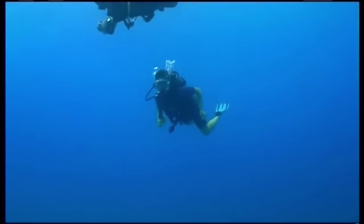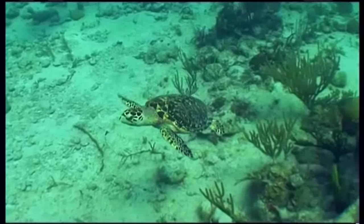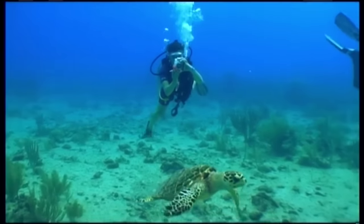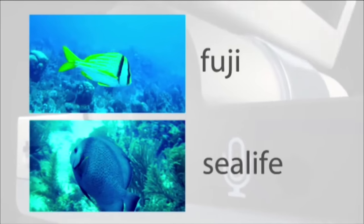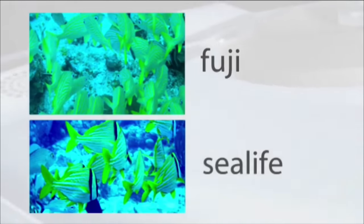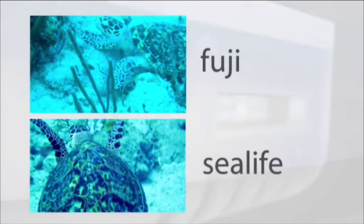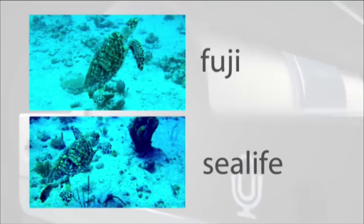Swimming 30 feet below the waves, there's less of a current, so taking pictures is far easier — and there's no shortage of good subjects either. It's like finding Nemo down here. Both cameras coped well with the very blue low light. But if I was to choose one, I'd have to say the SeaLife creates the truest image of the underwater world. The pictures are more colourful and just that bit sharper.